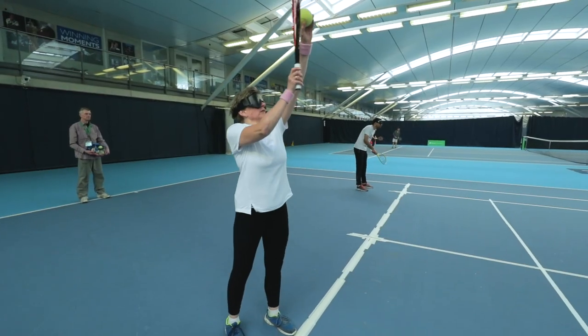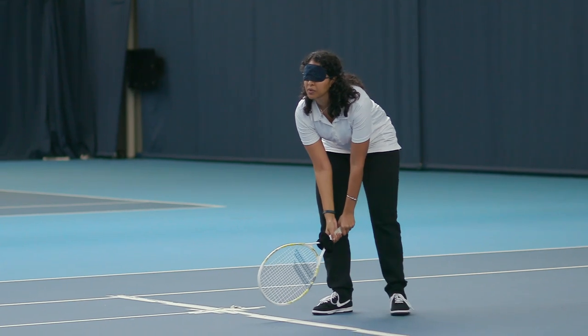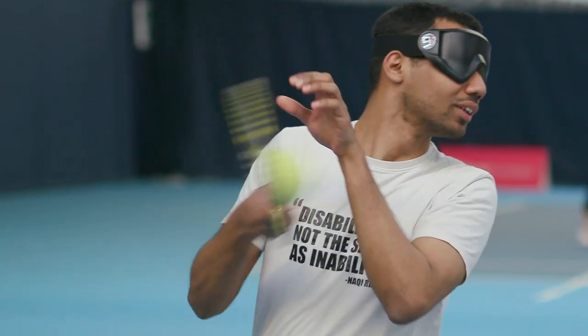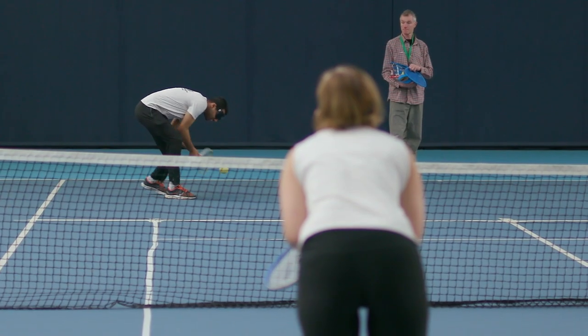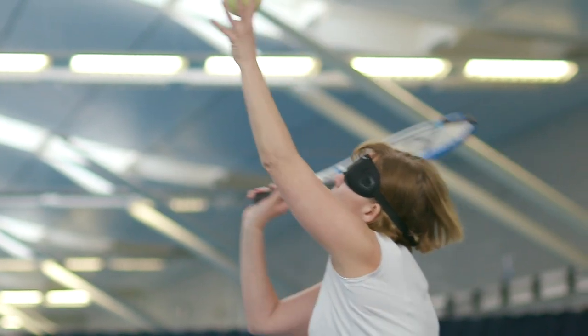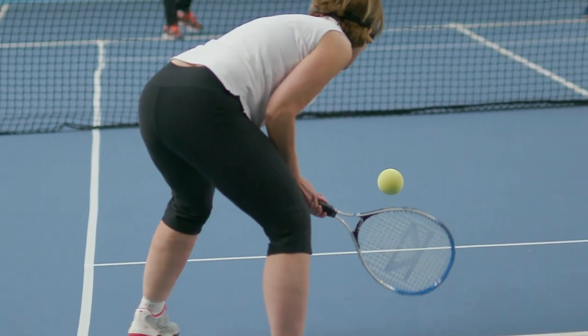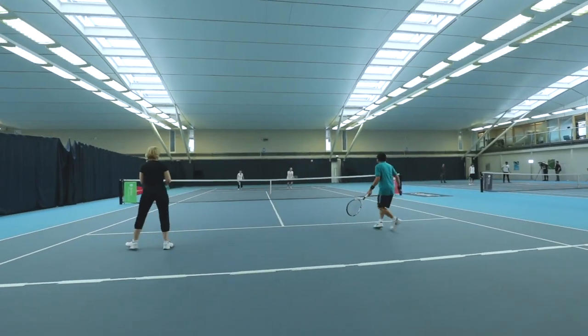The etiquette for serving is: the server says 'ready', the receiver says 'ready', the server says 'play' and then hits the ball. The key differences across the sight classifications are: blind players play with three bounces, the majority of players play with two bounces, and some players play with one bounce.